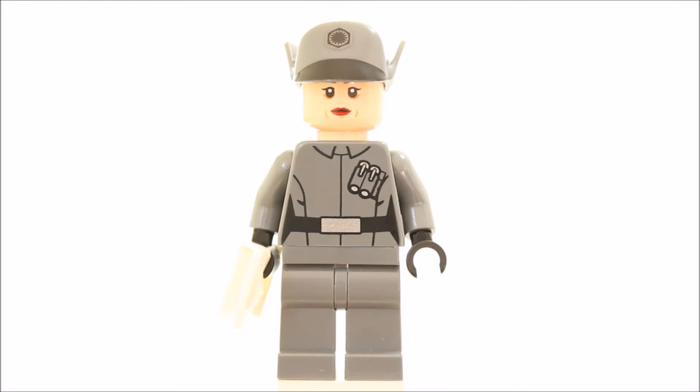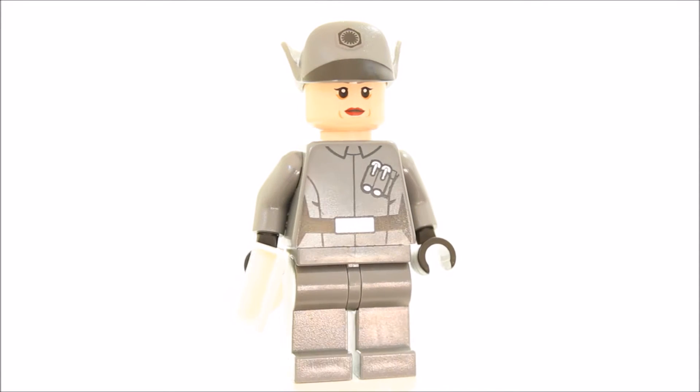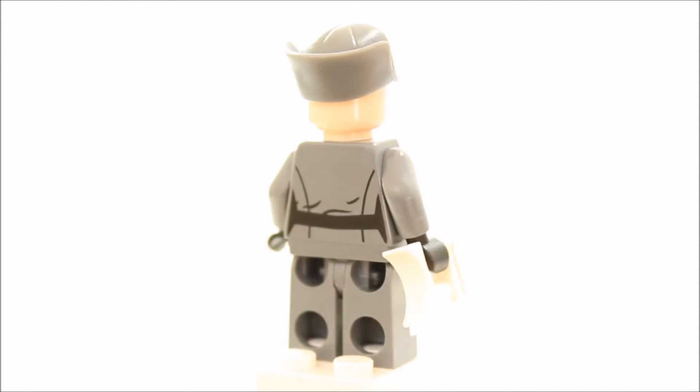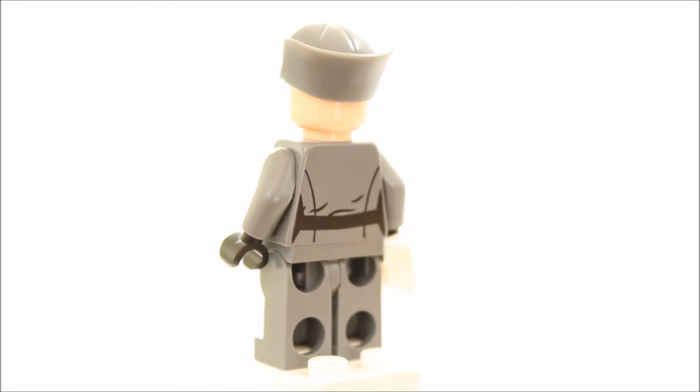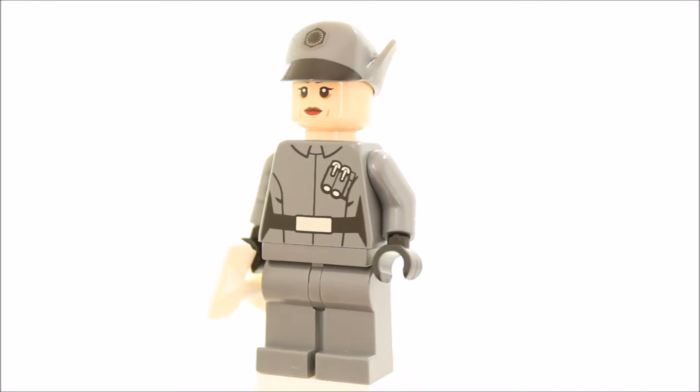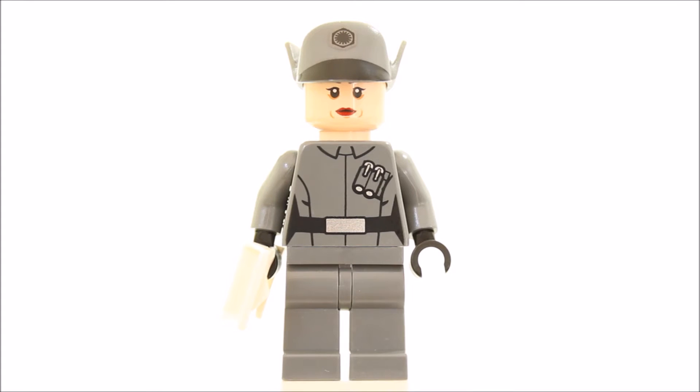The First Order officer minifigure has dark bluish grey legs and dark bluish grey officer torso printed front and back with belt and pockets. This officer is a female with a single printed face head. She also has a dark bluish grey officer cap with First Order insignia and black cap printing on the front. The officer isn't equipped with a blaster but does come with some white binoculars.